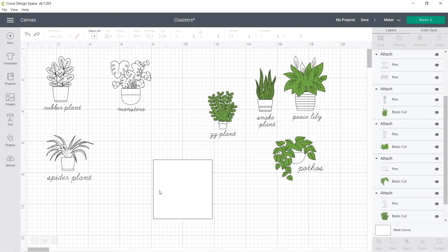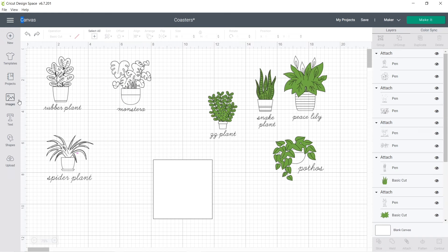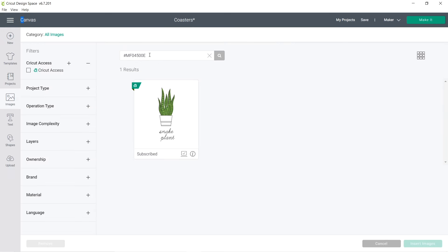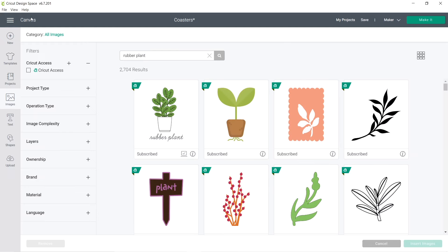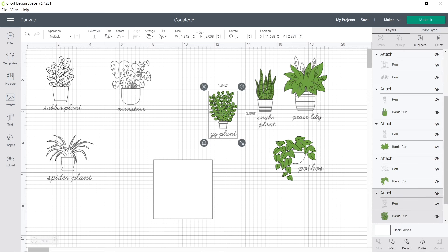When you are in Cricut Design Space, there are all these plant designs — you can search for them by the type of plant. Go to images and just type something like 'rubber plant' and they should come up. When you go back to your canvas, the ones shown in green are actually meant to be drawn with a pen and also cut out. Because I just want them to be drawn with a pen, you can click on it and come up to the top and just change it to pen.